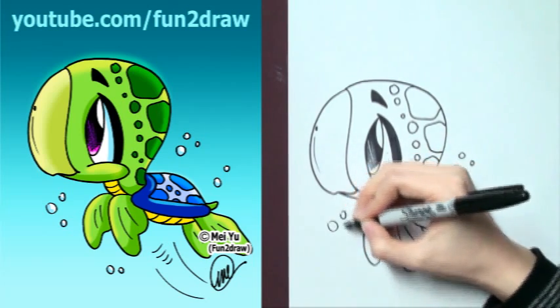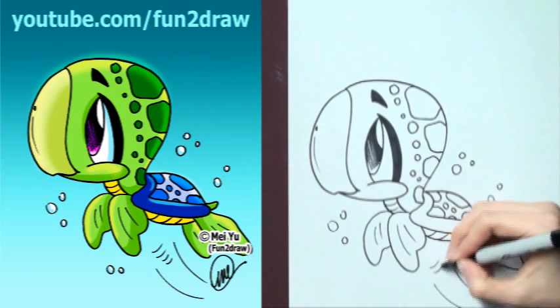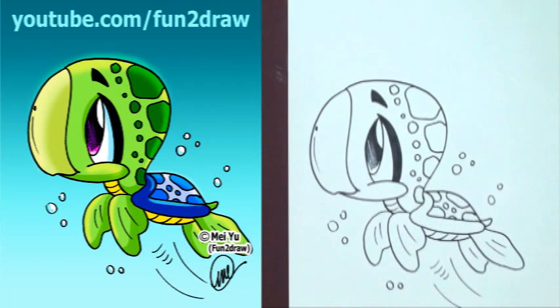I just want to say thank you to all my viewers and fans who've shared my videos online and with their friends and classmates at school. If you like this cute sea turtle, please thumbs up, favorite, and share this video with your friends.